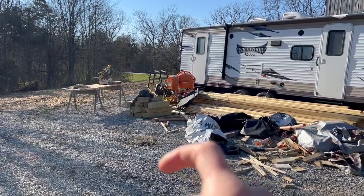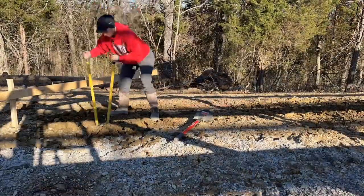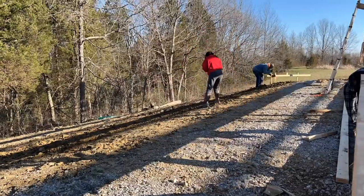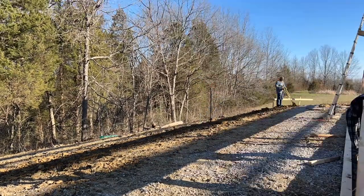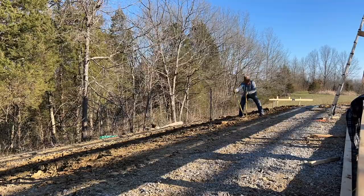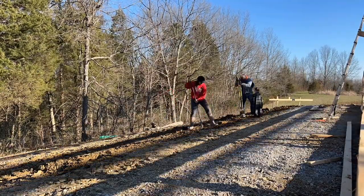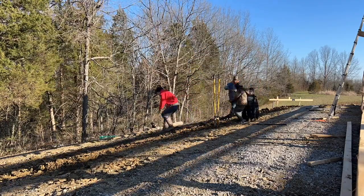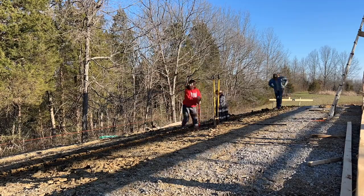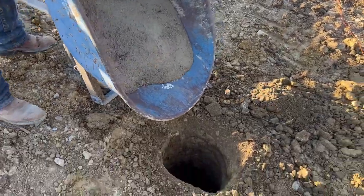James is going to start getting concrete ready while I'm over here cleaning out the holes. Now I'm pouring concrete here in our first hole.